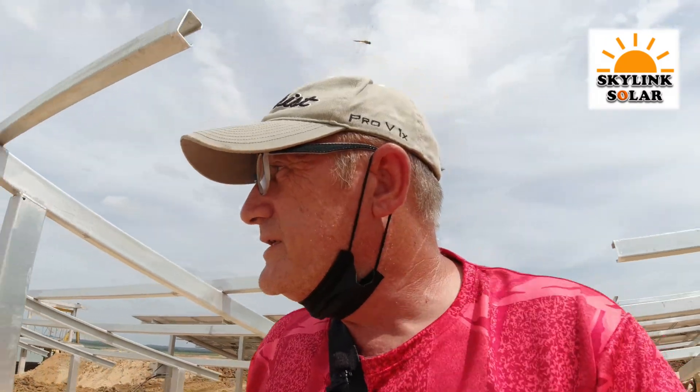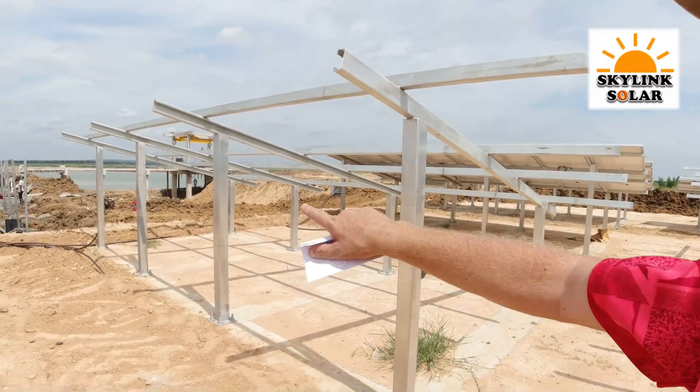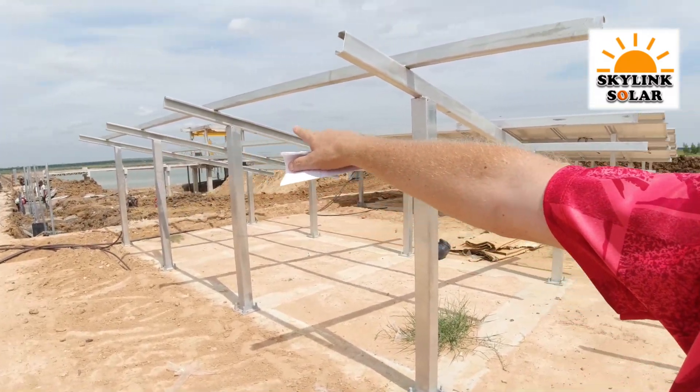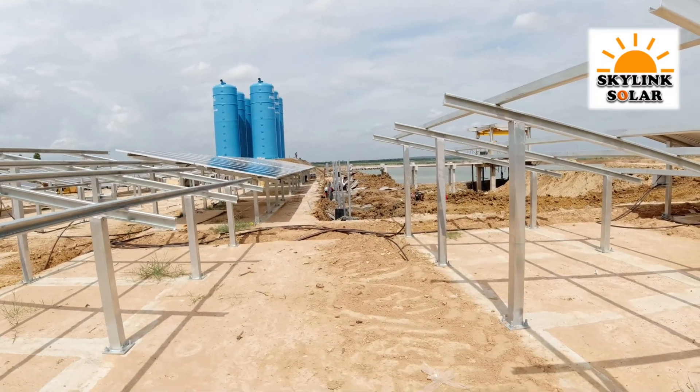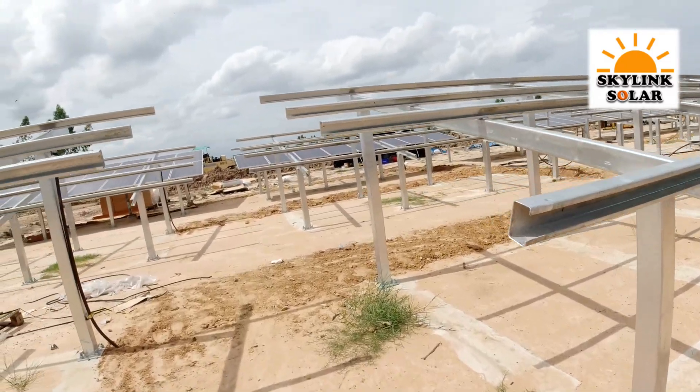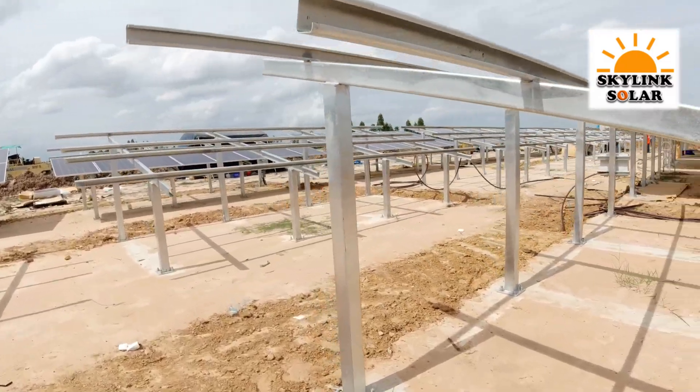They're installing rooftop solar for a lot of houses, but they also do a lot of solar farms. This is a project by the government to supply water — they're busy digging out the lake here to supply all the farms in the area.